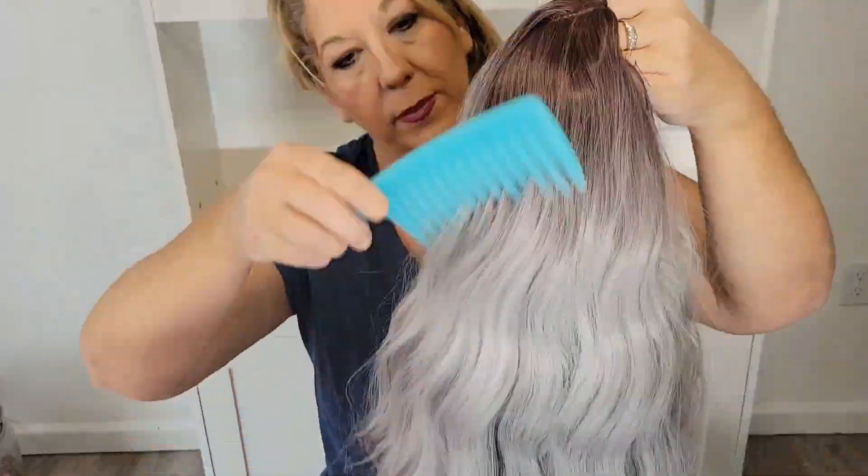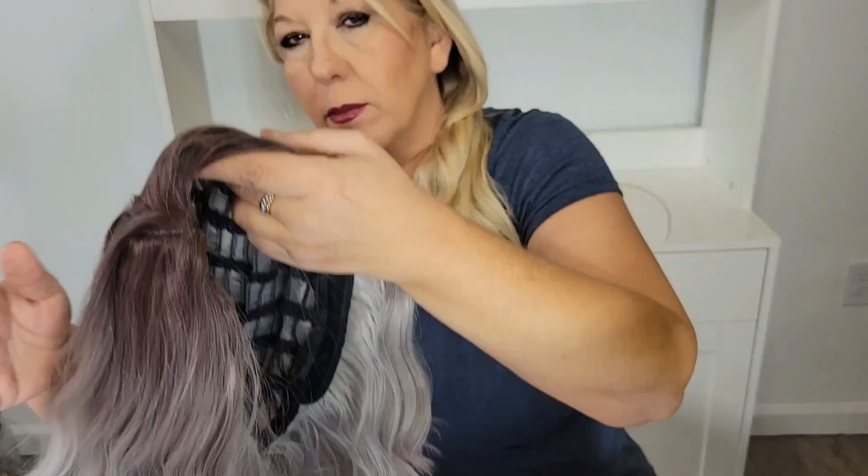Hi guys! Today I wanted to do a review of the 14 inch curly gray wig. It's a short bob, about shoulder length, and it does have a side part. I also show here what it would look like with a middle part as well.